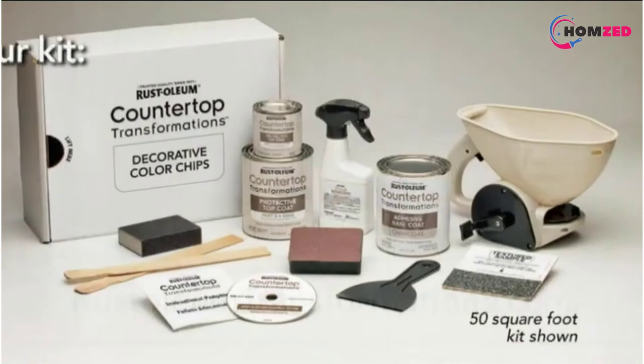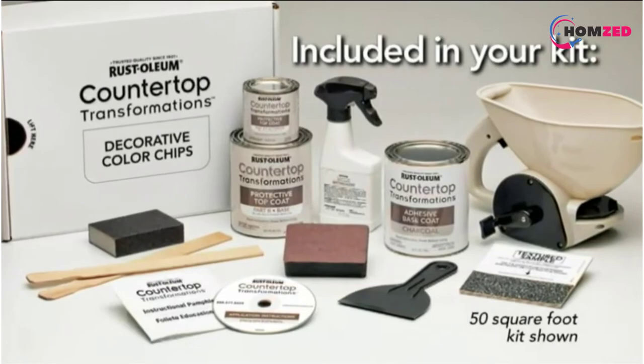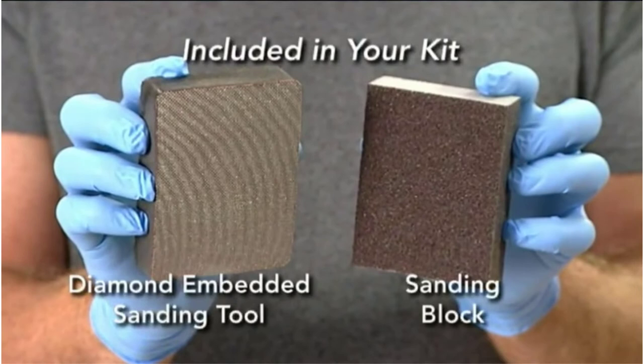Number two: Rust-Oleum Transformations Kit. When you want to paint your concrete countertops, this Rust-Oleum Transformations Kit is a good choice. This natural desert sand color is subtle but will brighten your concrete surfaces. It covers 30 square feet or 12 linear feet, and it requires no experience to achieve the best results.